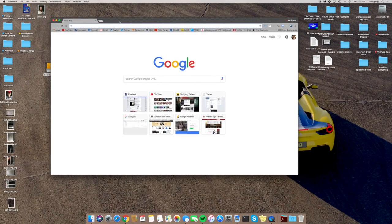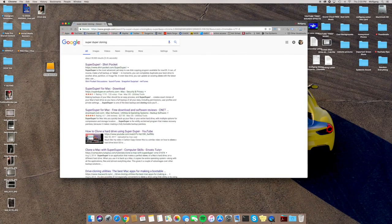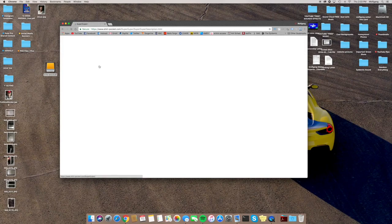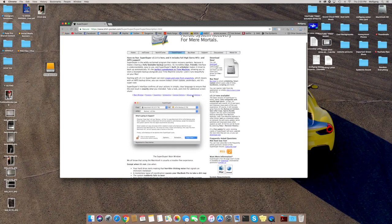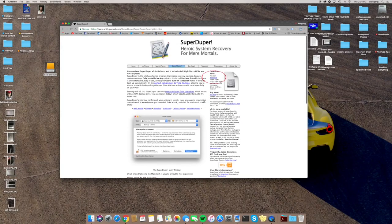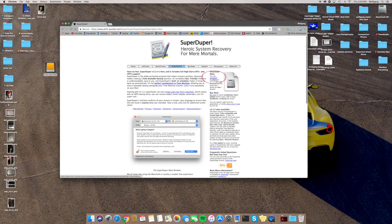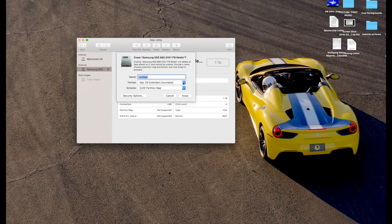Let's go ahead and download SuperDuper. Open your browser, type in SuperDuper, click on it — I'll also leave a link in the description. I already plugged in the solid-state hard drive, ran Disk Utility, and formatted it. I named the new hard drive Macintosh SSD.